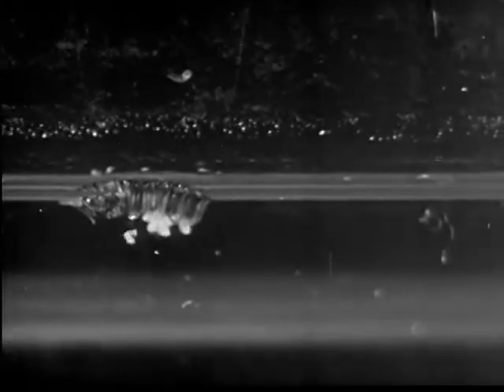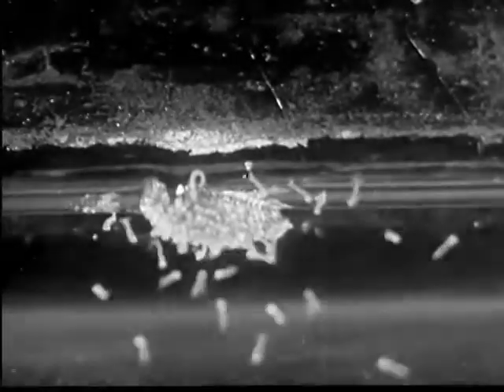In warm weather, the eggs hatch in a day or so into larvae. The larvae squirm and pull free from the egg cases.